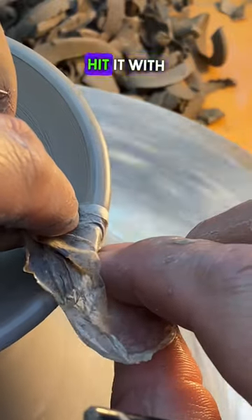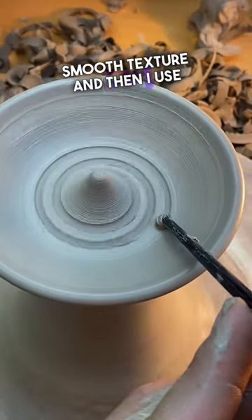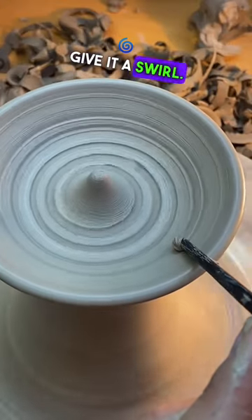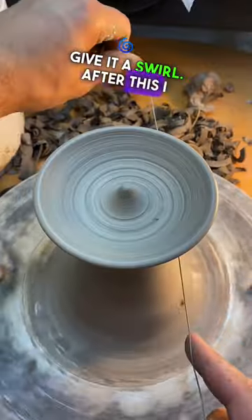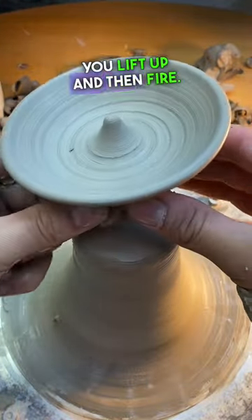After that, I hit it with a piece of plastic on the rim to give it a smooth texture, and then I use the end of a paintbrush to give it a swirl. After this, I cut it with the wire, releasing it from the hump, and then you lift up and then fire.